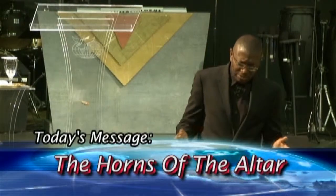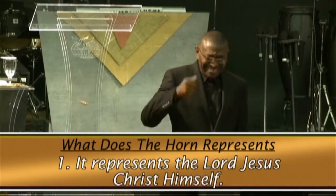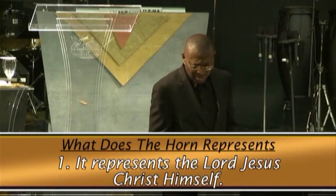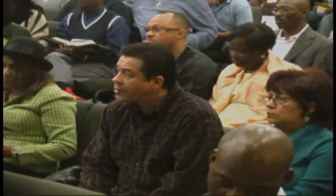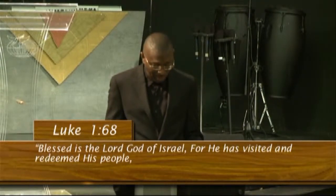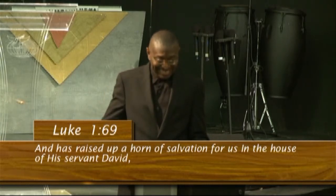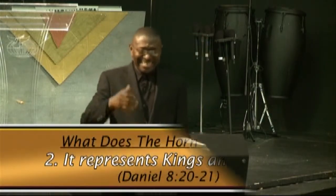So those are the uses of this word 'horns' from the scriptures. Now, what does the horn represent? Remember, this morning we are focusing on the horns of the altar. Number one, it represents the Lord Jesus Christ himself. In the New Testament, Luke chapter 1, verses 68 and 69: 'Blessed is the Lord God of Israel, for he has visited and redeemed his people; he has raised up a horn of salvation for us in the house of his servant David.' Who is the horn of salvation? Jesus Christ.